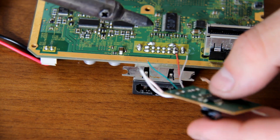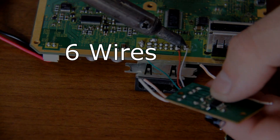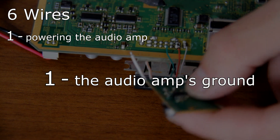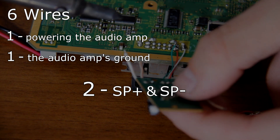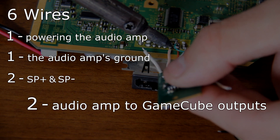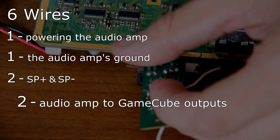To connect the Dynex audio amp to the GameCube's motherboard, you will need six wires: one for powering the audio amp, one for the audio amp's ground, two for SP- and SP+ connecting the speaker to the audio amp, and finally two for actually connecting the Dynex audio amp to the GameCube's audio outputs.